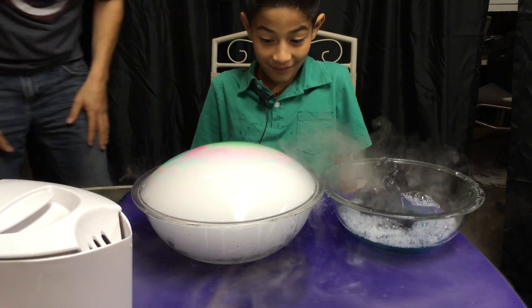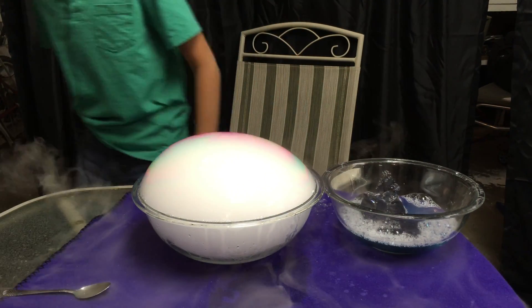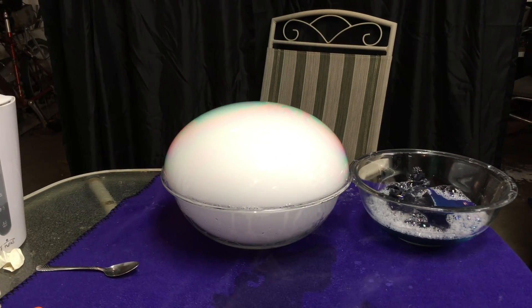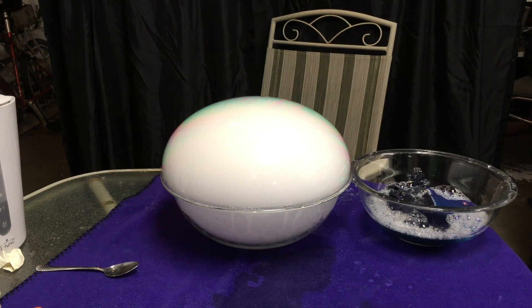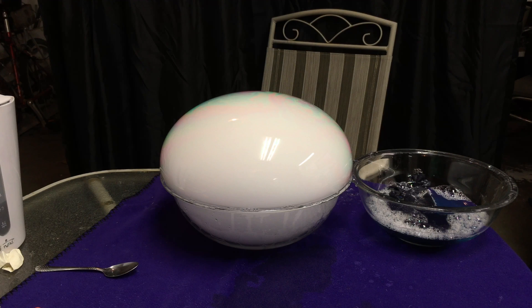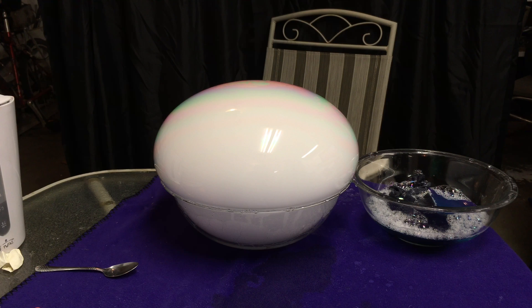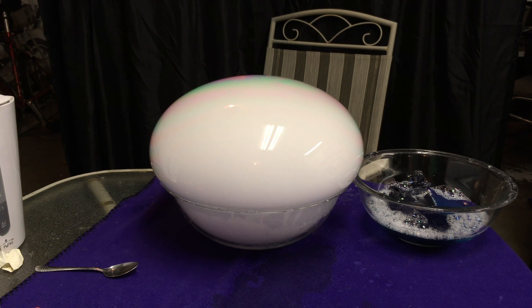First try! That is cool, Dad! It's like kind of rainbow on the top. Looks like in the cartoons, there's like pie or something in the oven. That's pretty cool. Then it pops.